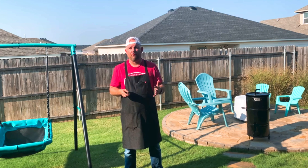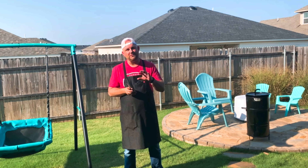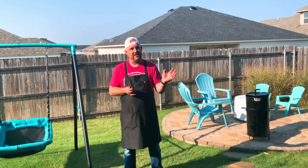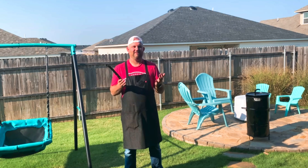In summary: we salt brined for an hour, patted it dry, used Frank's Hot Sauce as a binder, then coarse ground pepper. We drilled a hole in the bone, hooked it, hung it for 45 minutes, and that was the final result. It was just worth waiting for — such a fun process.